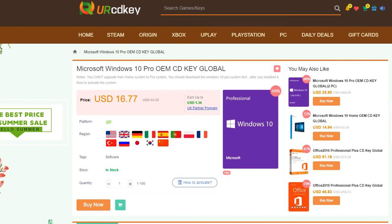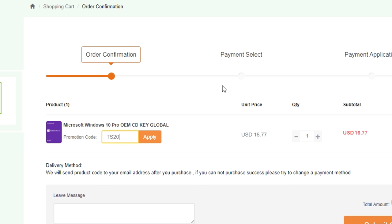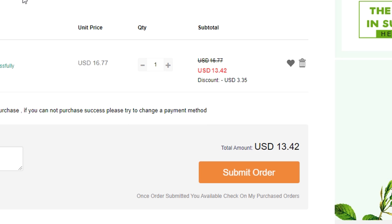If you guys want to pick up a fresh Windows 10 Pro CD key, make sure to click the link below and visit yourcdkey.com. You guys can grab one for less than $15 using my code TS20 at checkout.